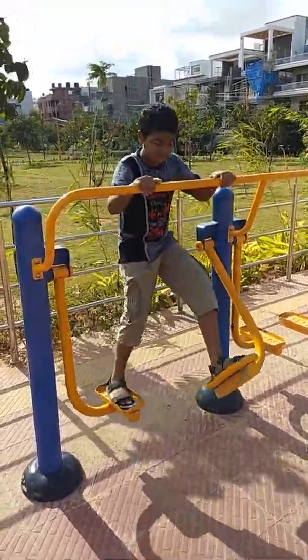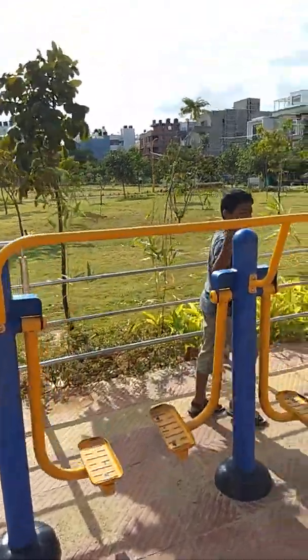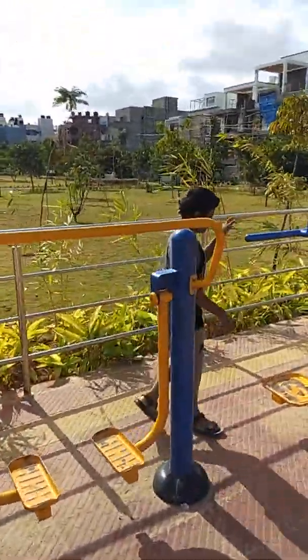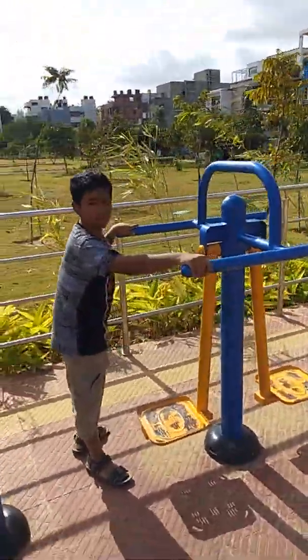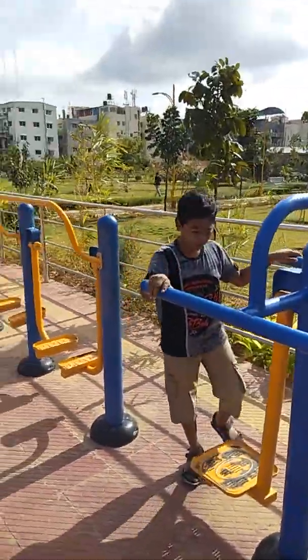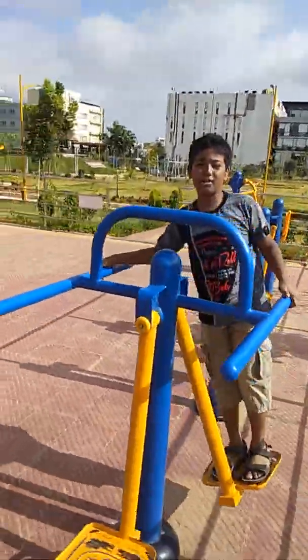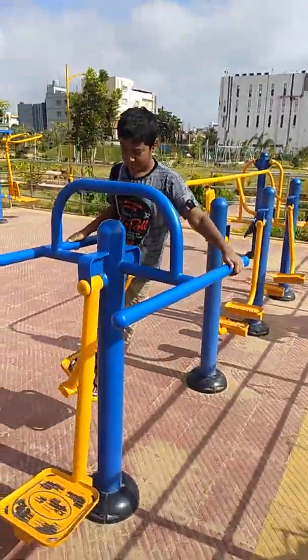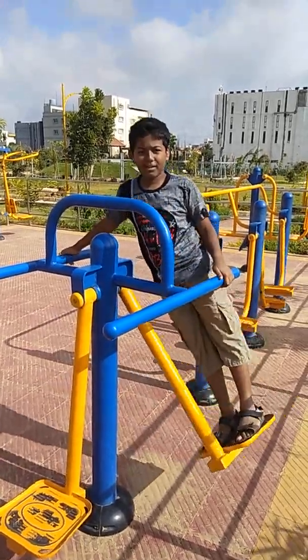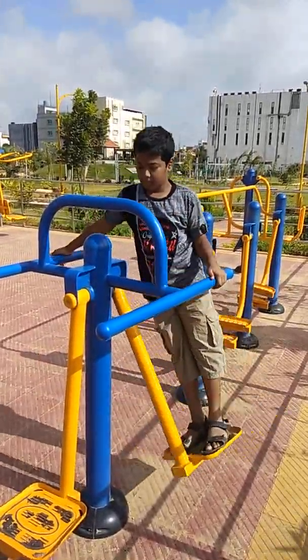The next instrument is called the arrow walker. It also helps you in walking properly. You can also do this. And stop slowly, then get out.